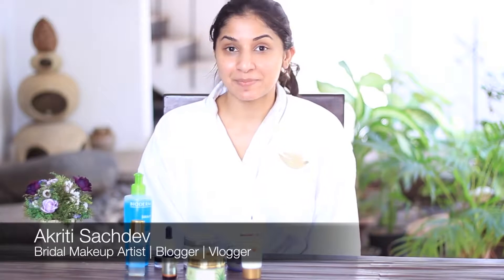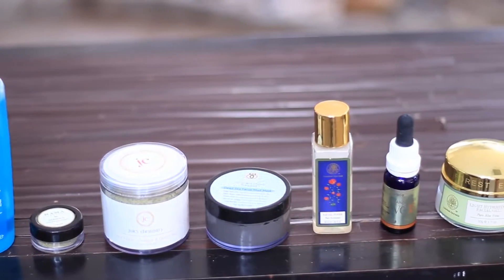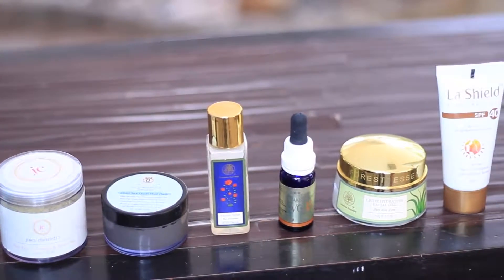Hi guys, it's Akruti Sachse from Mesmerize Makeup and in this video I'm going to be showing you my everyday morning skincare routine right from the face wash till sunscreen. The robe I'm wearing is the Dove robe — I got this when I went for the Glow Dove event in Mumbai last month. It's much easier wearing a towel robe when you're washing your face, applying a face mask or face scrub because it actually doesn't get wet. I really hope you guys enjoy this video — do like it and let me know if you have any doubts in the comments section. Enjoy!